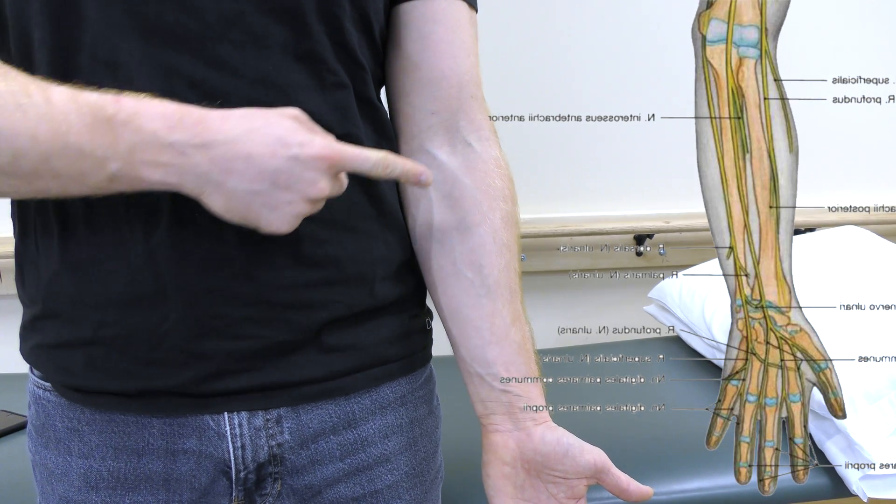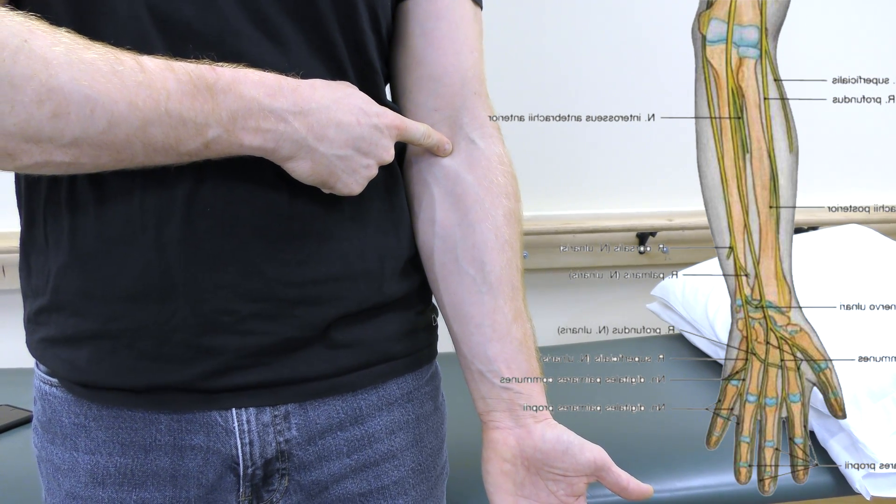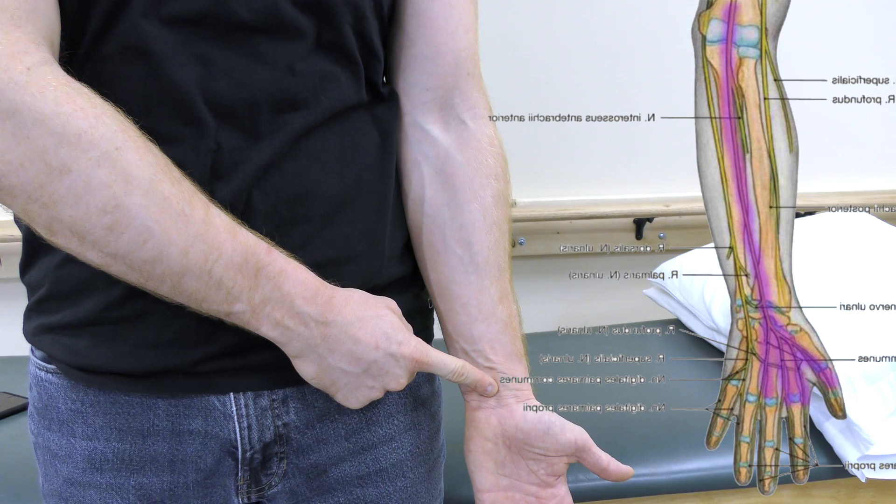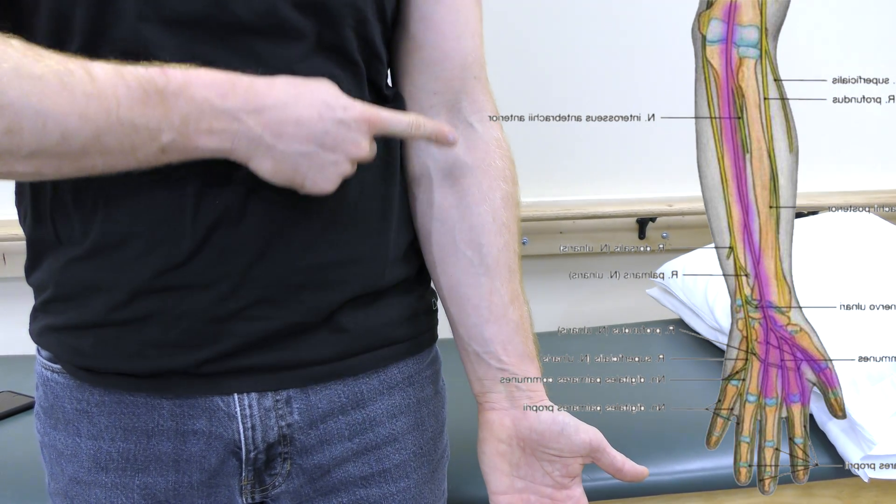The median nerve is located here in the forearm and can be entrapped in the elbow and or wrist. Nerve glides can be performed to help improve the nerve's movement and to reduce symptoms.